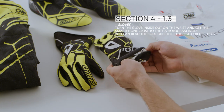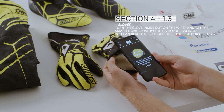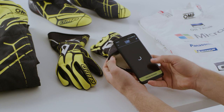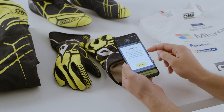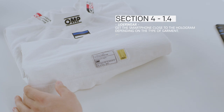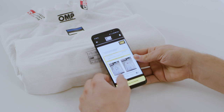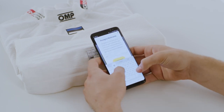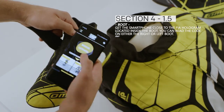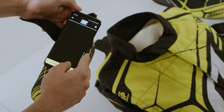Gloves: turn the glove inside out on the wrist and get the smartphone close to the FIA hologram inside. You can read the code on either the right or the left glove. Underwear: get the smartphone close to the hologram depending on the type of garment. Boots: get the smartphone close to the FIA hologram located inside the boot. You can read the code on either the right or left boot.